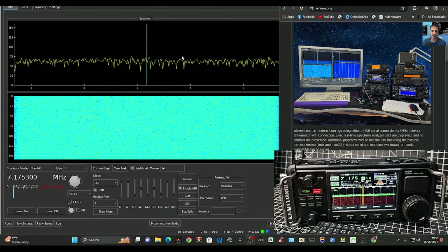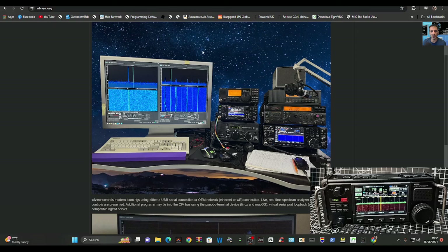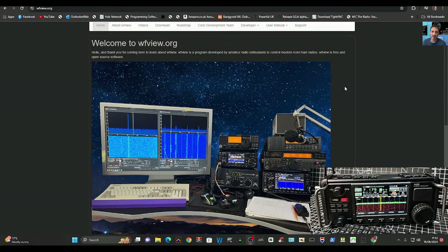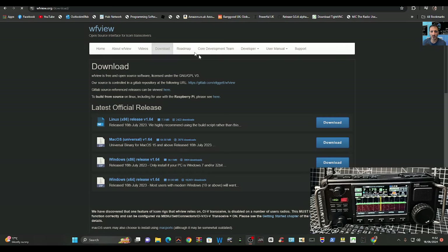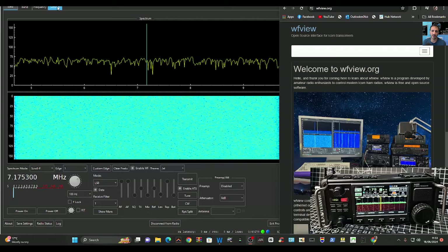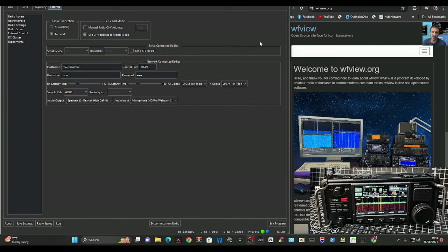Now over to the WFView settings. Go to their website first and download the software — I'll put the link in the description. Click Download at the top tab, then choose the version for your computer. Mine is Windows 64-bit. Just download and run it. When it comes to settings, go up to Settings.